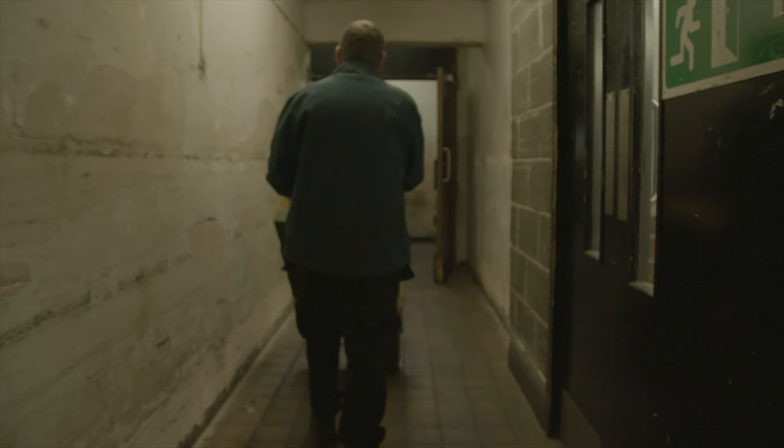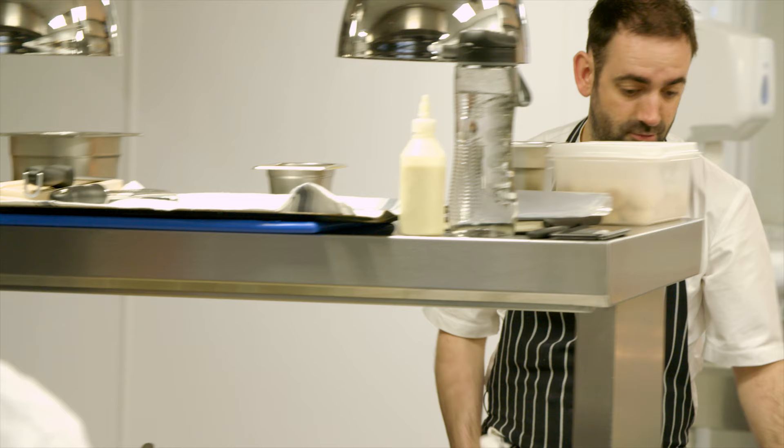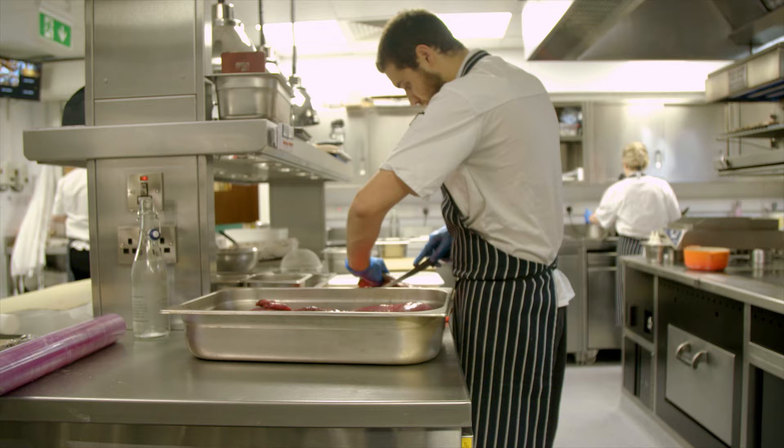Obviously it's game season at the moment, so we have things like the sika deer at the moment — it's from Wicklow — and we have hare and grouse and partridge and pheasant coming in a couple of weeks.